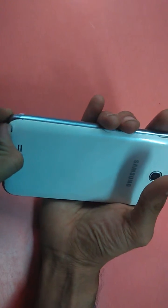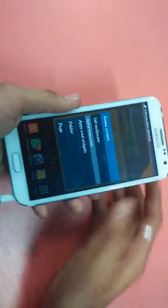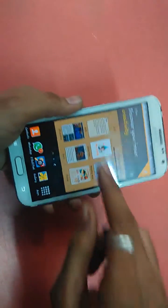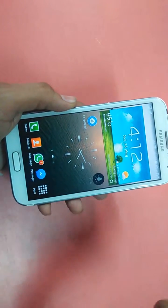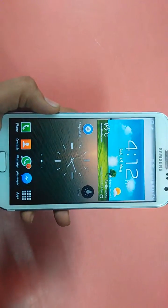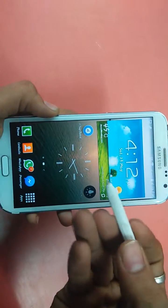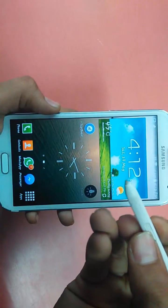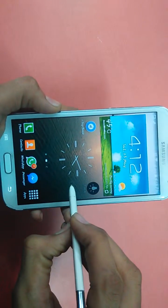First off, you remove the S Pen from your Note 2. For example, let's take this screen whose screenshot has to be taken. Hold the button on your S Pen with your nail and just tap on your screen.